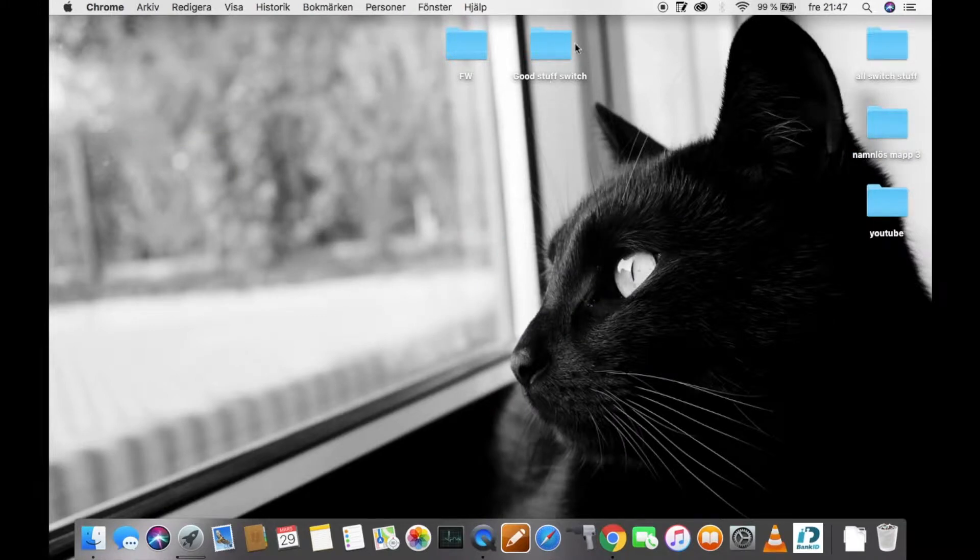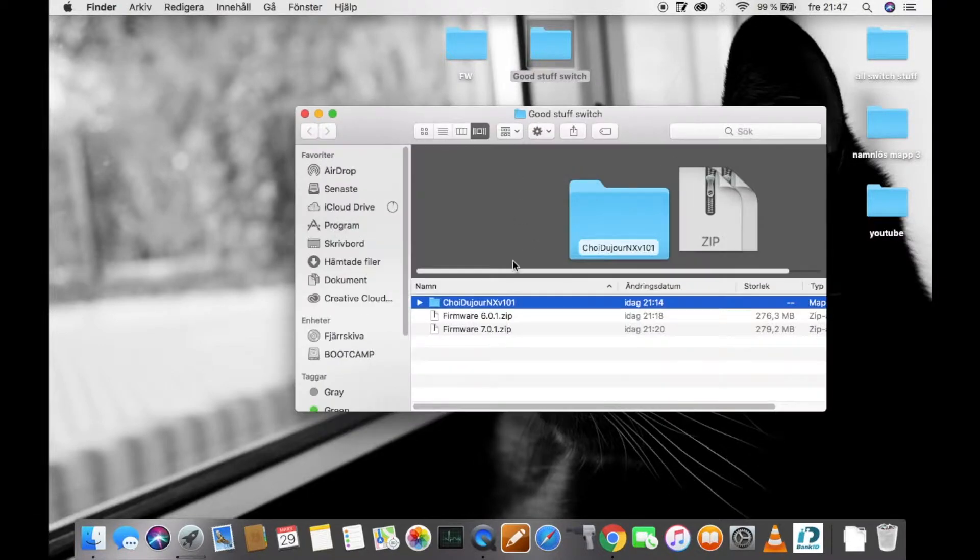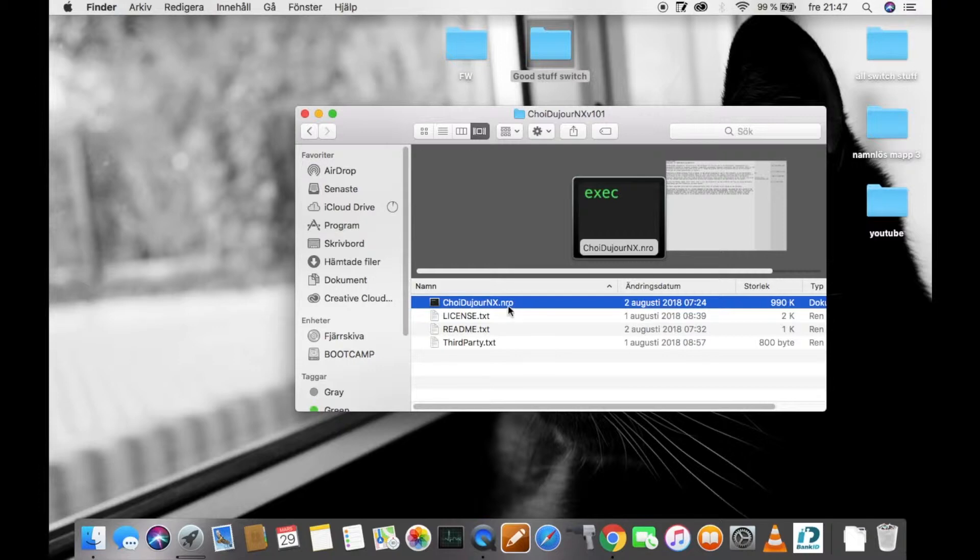When that is done, you need to go to the file and you need to extract it, because it will be in a zip file. And when you've done that, you will get the folder — shahidonjur.nx — and when you have it, you will get a .nro file.